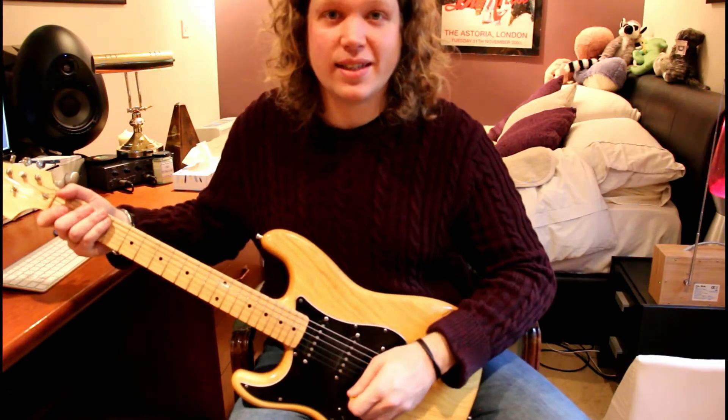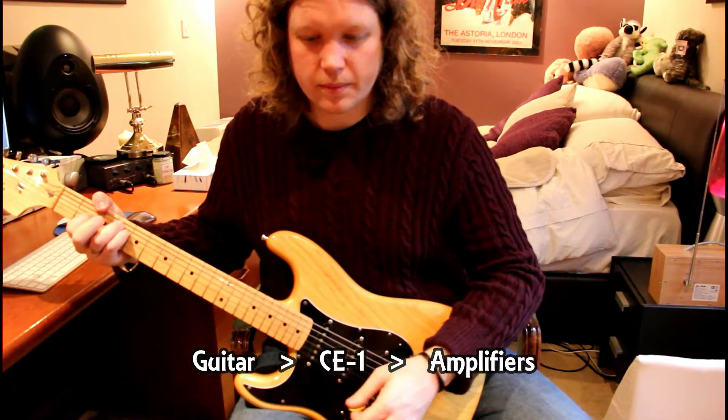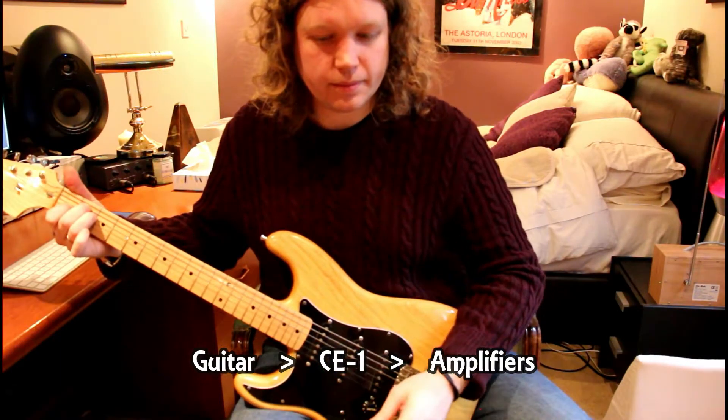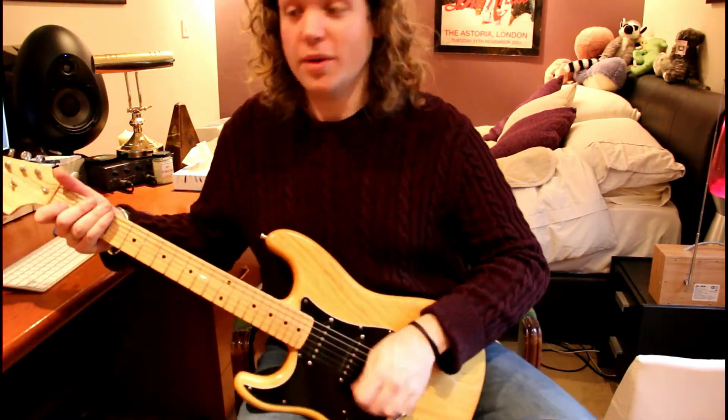So again, this is the guitar straight into the CE1. And if I bring a buffer in now before the CE1...